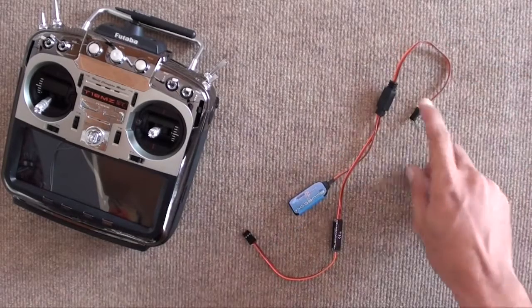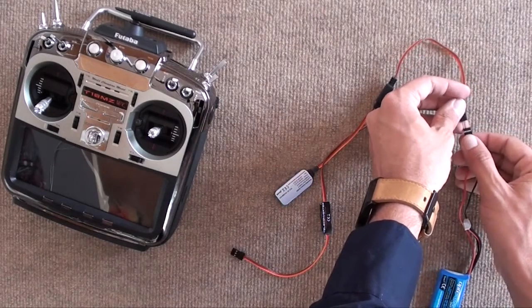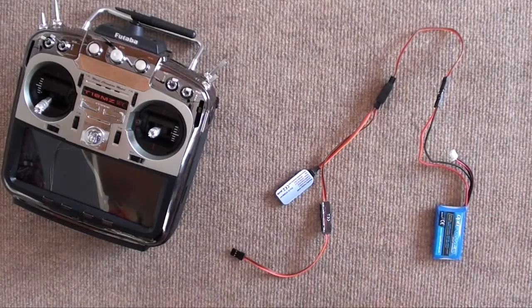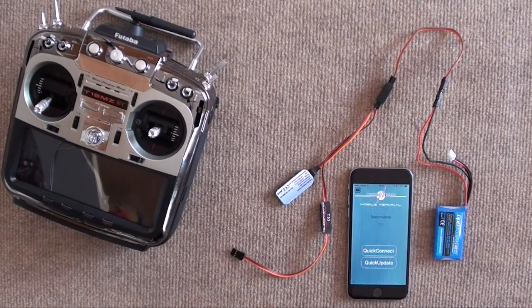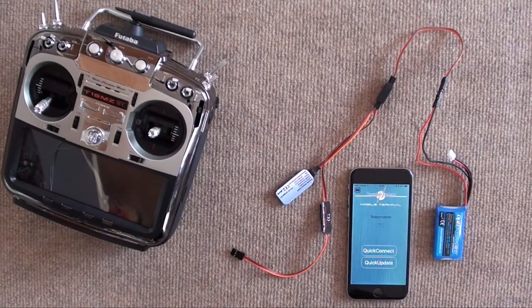Now we just need to add power to that end, which we can do with a little external battery — we're going to be using a 2-cell LiPo. And now we just need our phone. Open our mobile terminal by PowerBox. We need to search for the Teleconverter and do the Quick Connect. With the Teleconverter, it takes 10 seconds to connect — it counts down for us. Three, two, one. Good to go. Connecting.